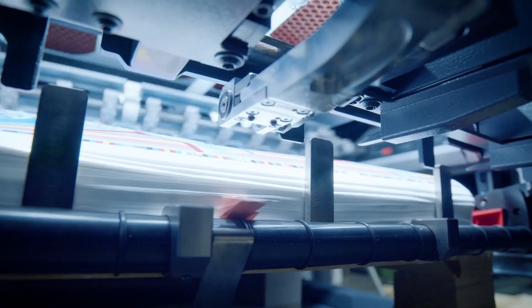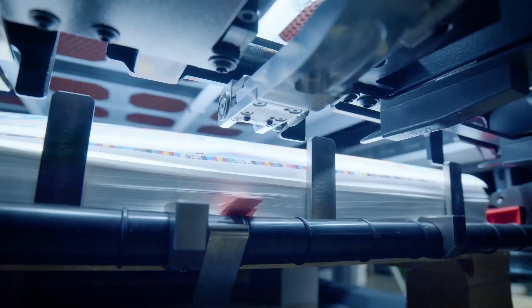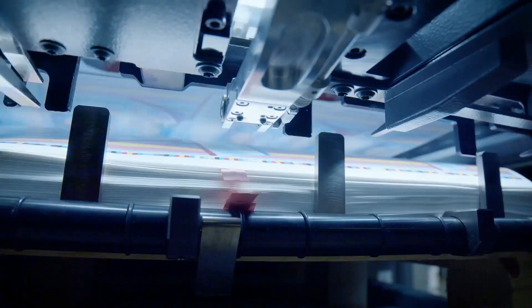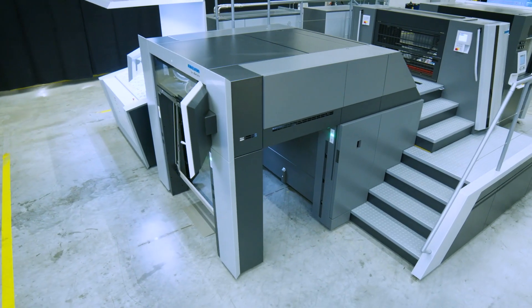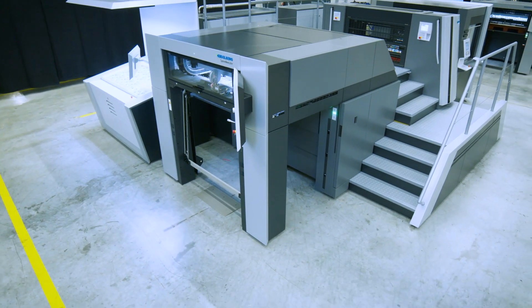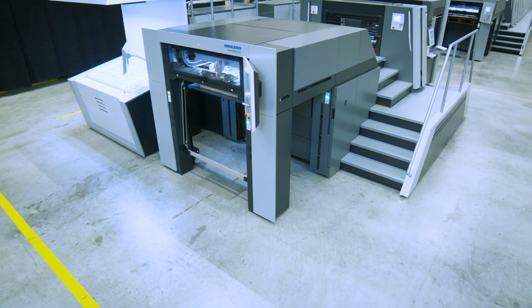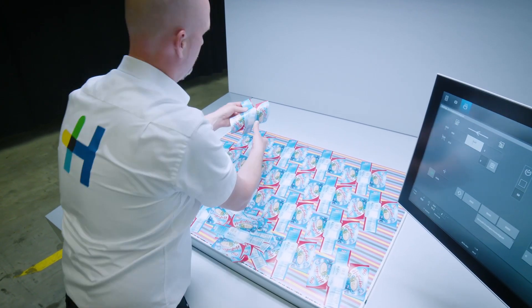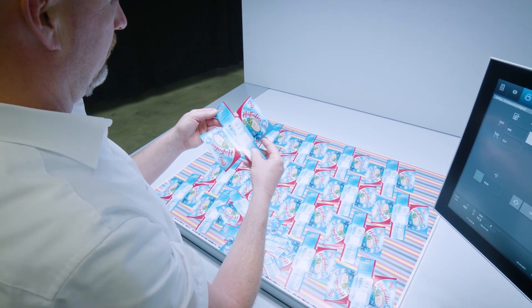At the delivery, an automatic tape inserter counts and separates individual sheet packages. The Speedmaster XL106D 8-color press with the IML Performance Package and our rotary die cutter are the perfect team for producing in-mold labels.